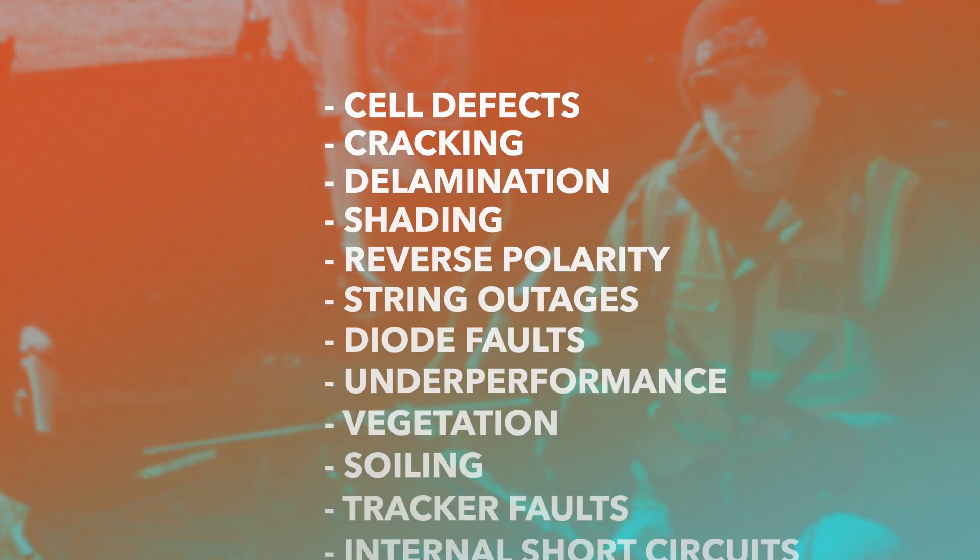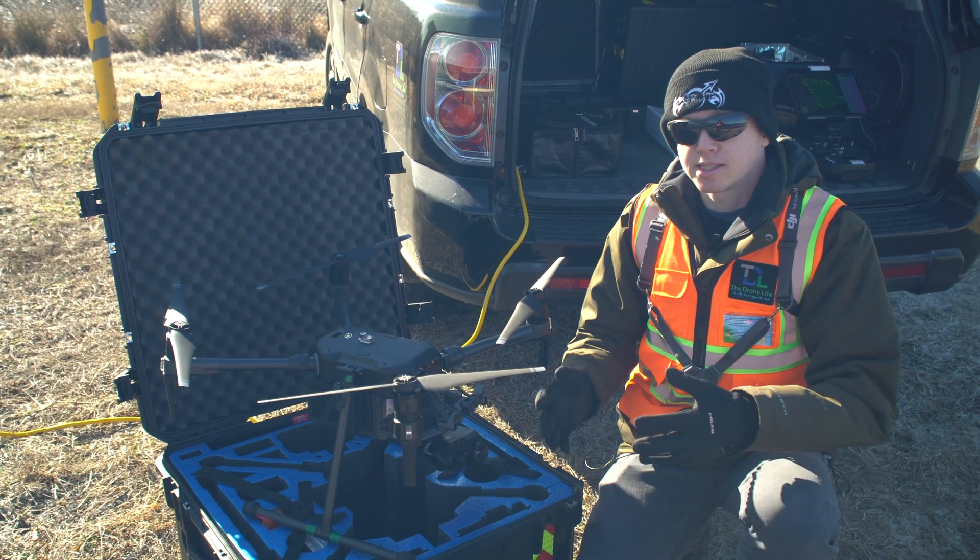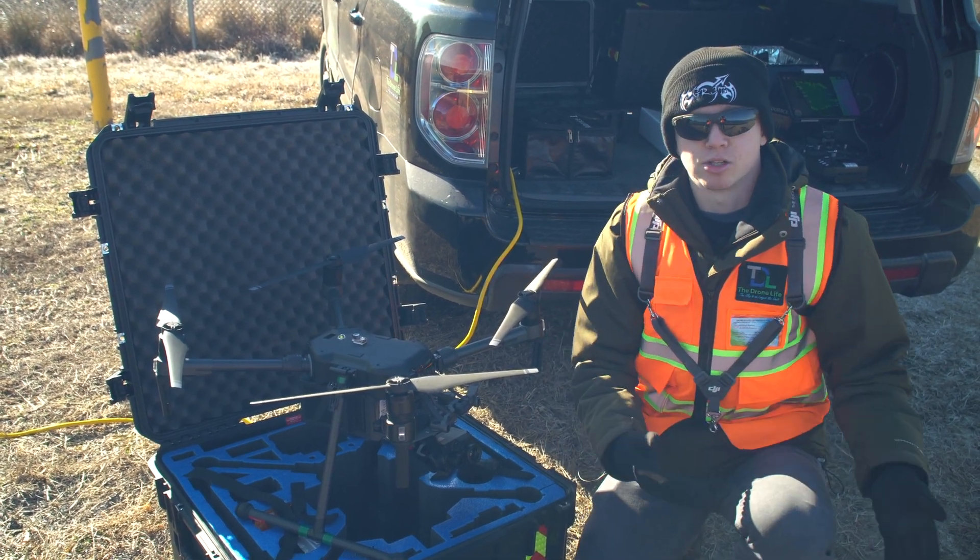A lot of the issues we're looking for include cell defects, cracking on a module, delamination, string outages, and diode faults. The thermal camera can easily locate all these types of defects, and you can then send out a maintenance team to go fix them.